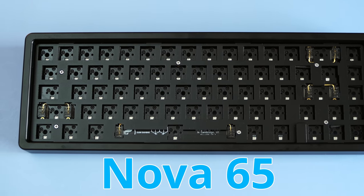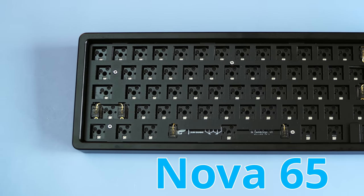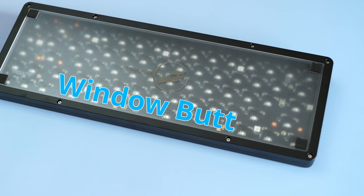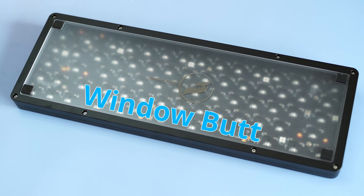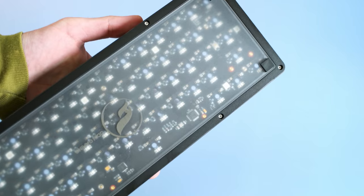You know how earlier I said I didn't know what will happen? Actually, I do, because I'm recording this after I've already filmed it. All you need to know about this thing: it's a 65% keyboard, and it's got a window on the bottom. This is crucial to this whole entire build, because why would you put sand in a keyboard if you can't see it? I mean, duh.